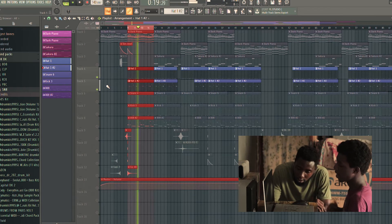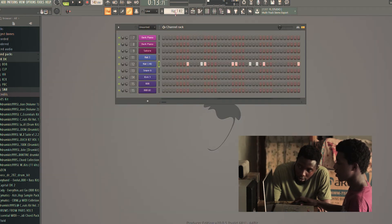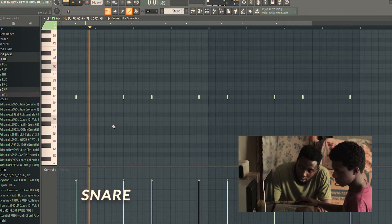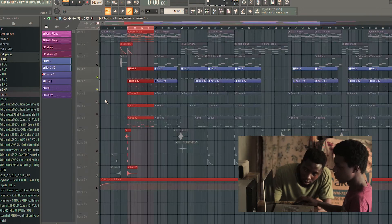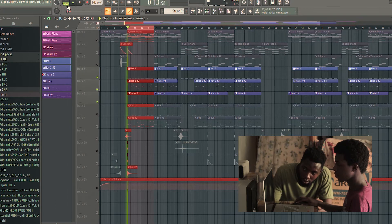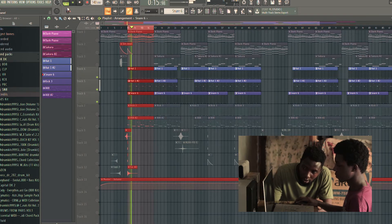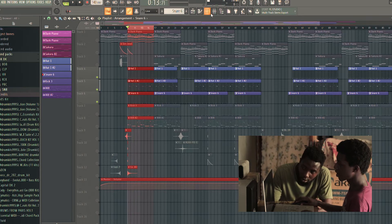See the groove we are having right now. So the next one which is the snare — the snare with the hi-hat we have. Then we move to our kick.